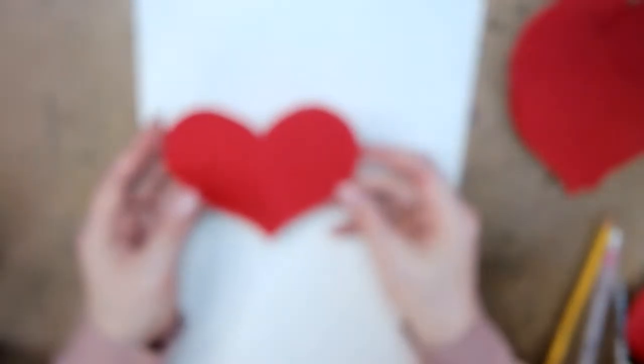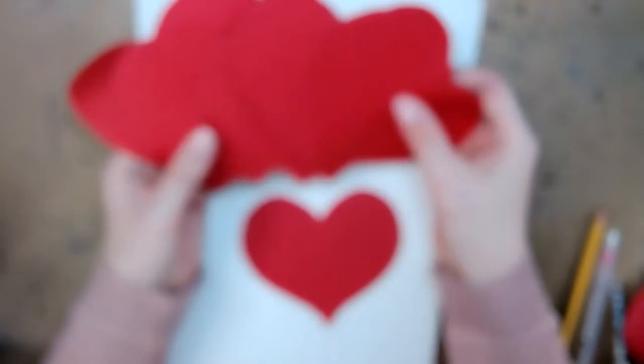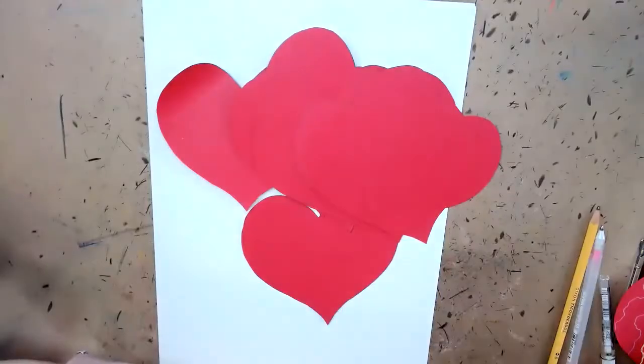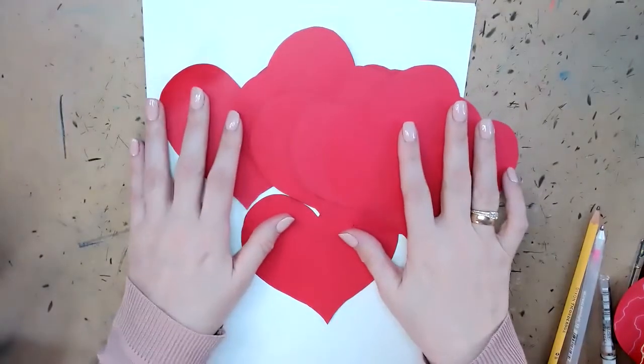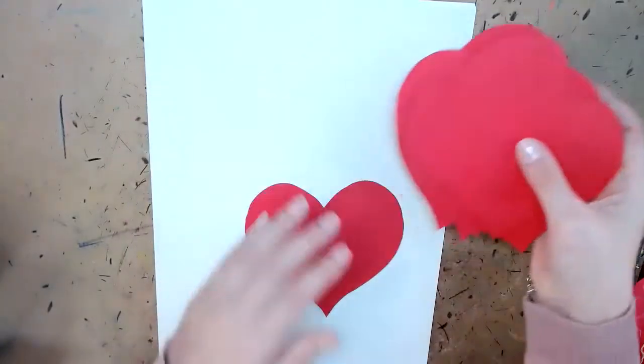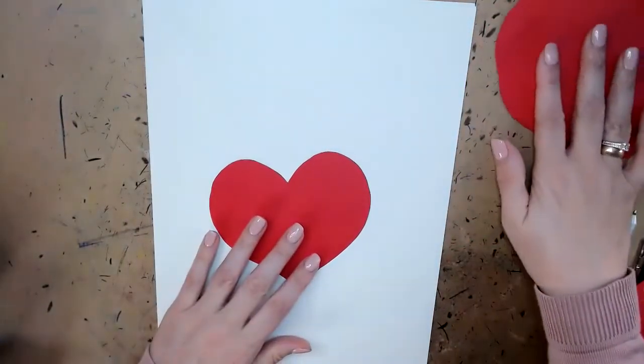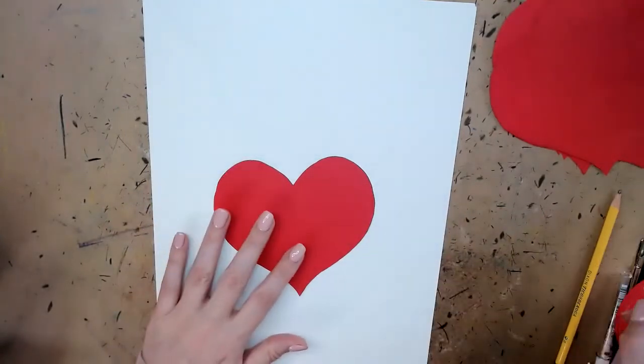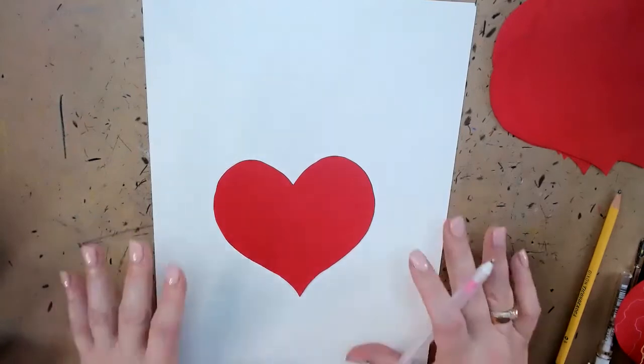This is the heart I created. I actually already cut out 14 total. I created 14 hearts and I'll set them aside. Each day I'm going to take one heart. It can be any other colors — it can be white color as well.